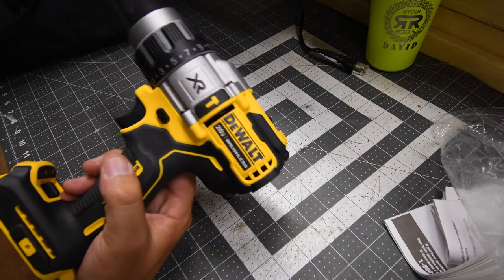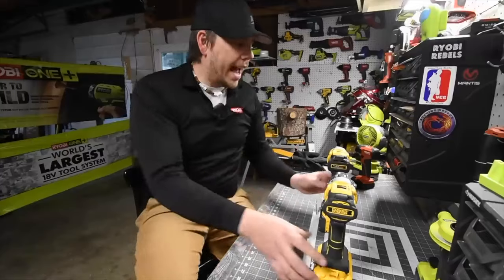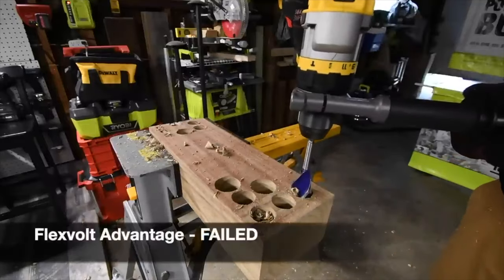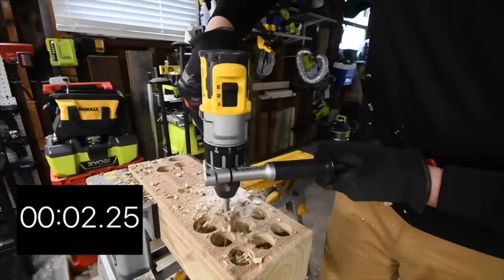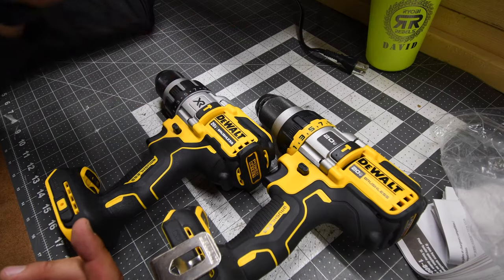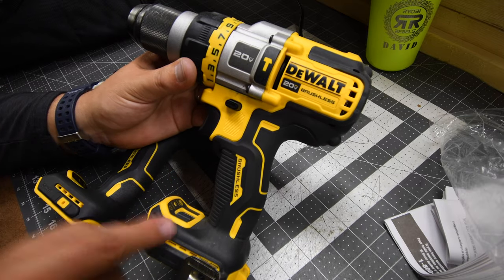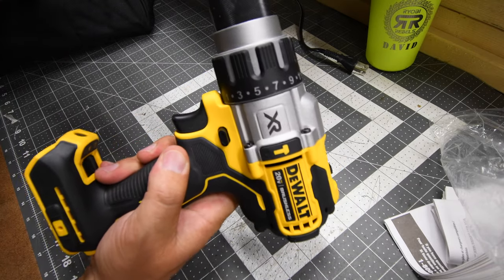This DeWalt Power Detect is a powerful tool — this is not my first time testing the Power Detect. I tested it against other brands' hammer drills to see how it compares. I also did a versus video against the Flex Volt Advantage. After doing some real-world tests, the Power Detect turned out to be more powerful than the Flex Volt Advantage, and the Flex Volt Advantage hammer drill requires a Flex Volt Advantage battery to keep up with what the Power Detect can do with any battery.